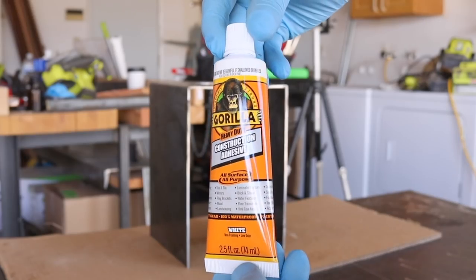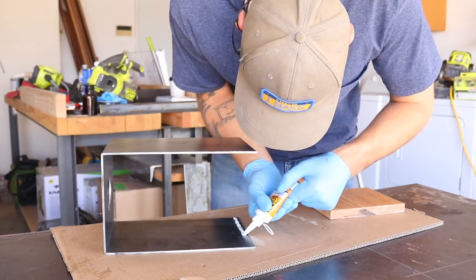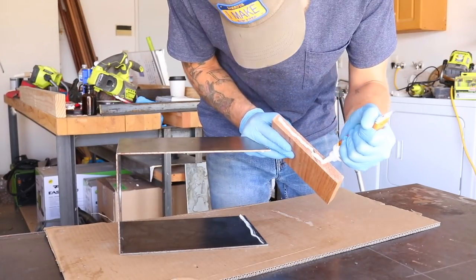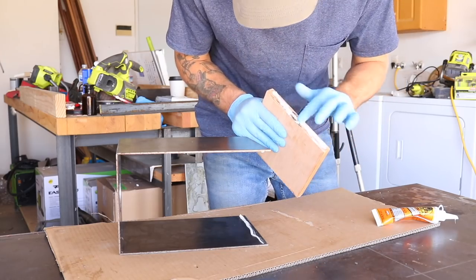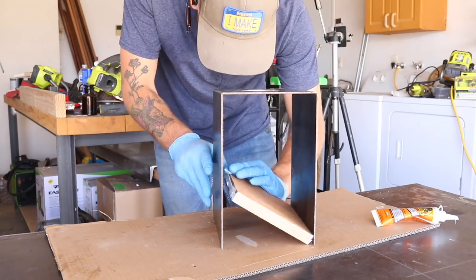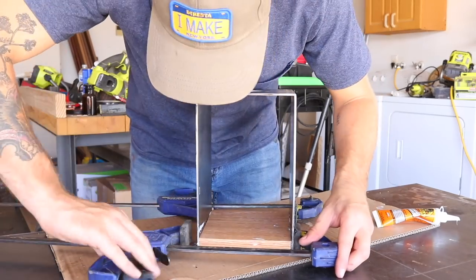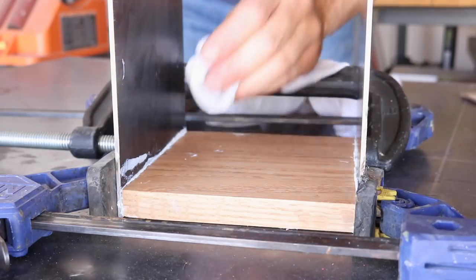Then I got some construction adhesive from Gorilla Glue to attach the wood to the inside of the metal. Because it's going on the end grain of the wood, I made sure to really work it in with a finger so that I got good penetration. Once I had everything in place, I clamped it all down and cleaned up any of the squeeze-out with a wet rag.